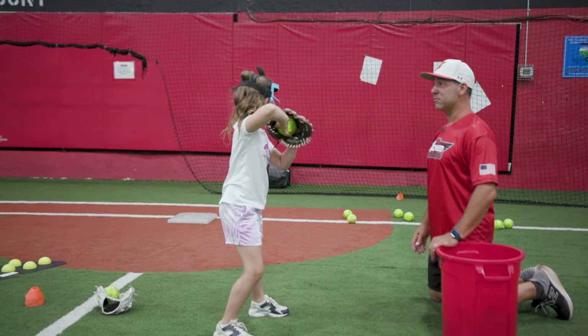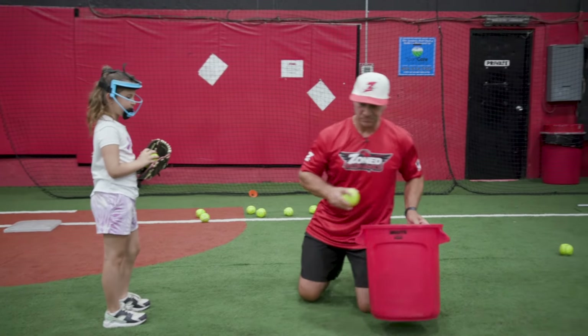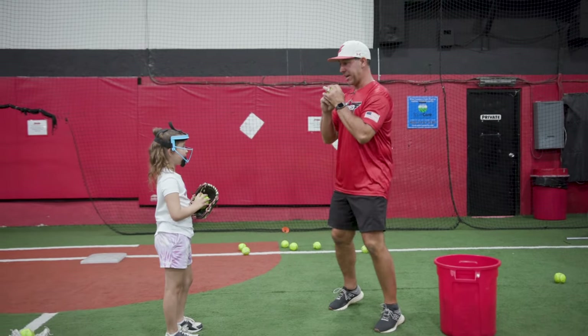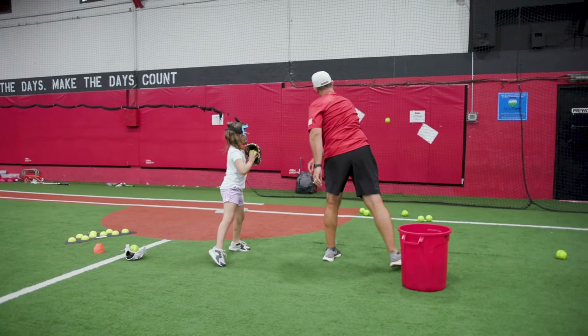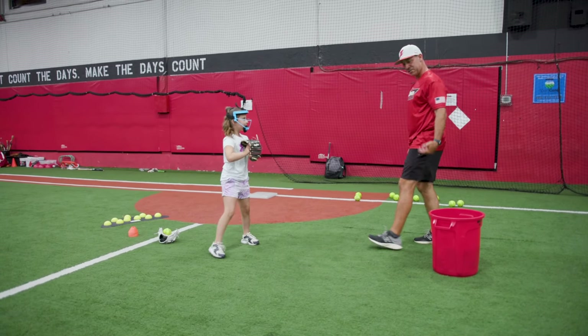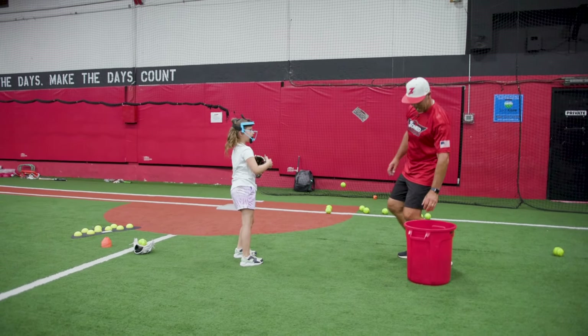Good. This time, watch. You're going to start with your hands together. Hop backwards. Hop forwards. Got it? Let's see it. Hop back. Hop forwards. Yes.